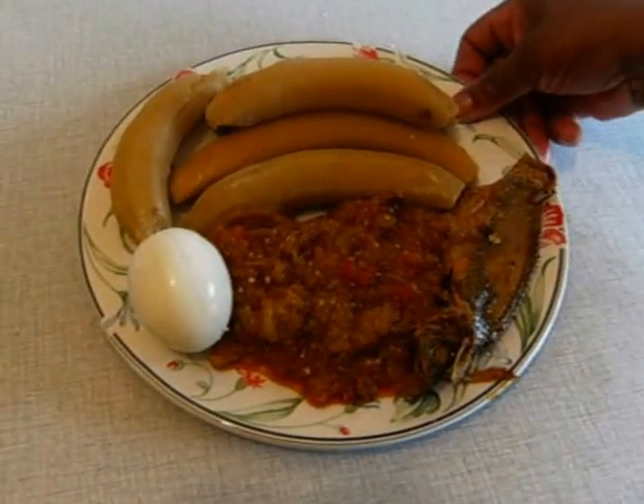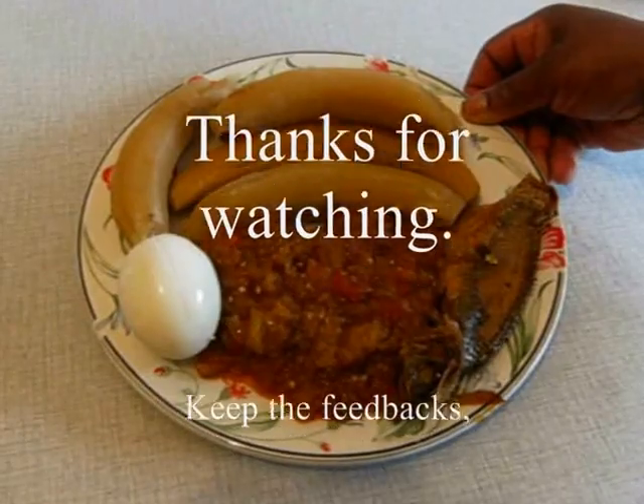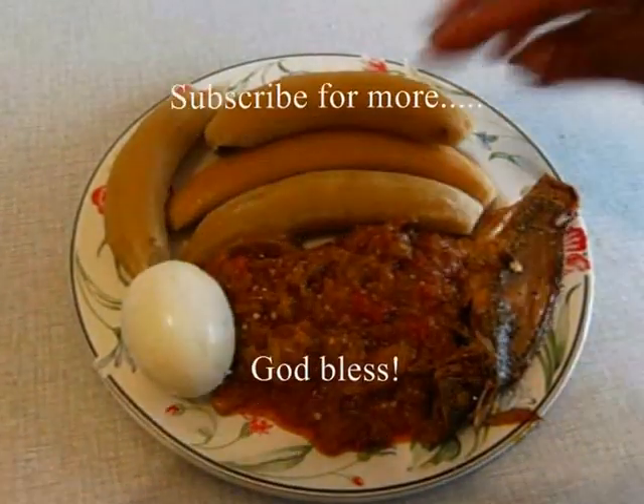This is my garden egg stew ready to be eaten with Apim, Pespie, and of course your kobe. Enjoy — and your boiled egg!